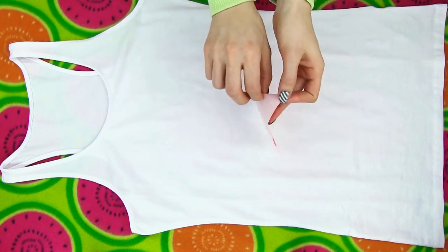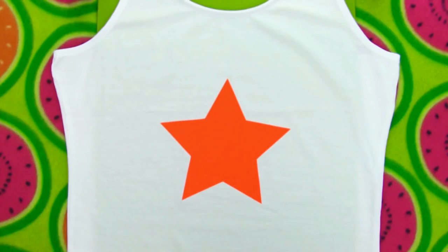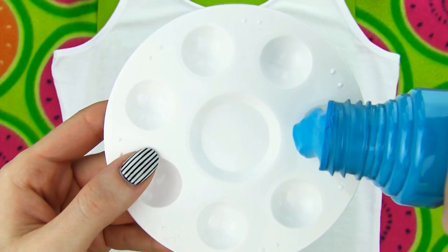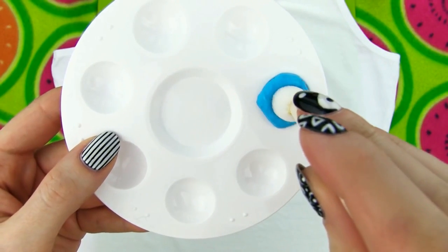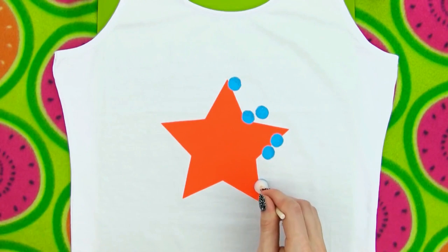Stick your shape on the center of your top. Time for the exciting part — fabric paint. I decided to go for two colors, a blue and a pink. Start off with the blue one. Dip a rounded sponge applicator in the fabric paint and start making big dots on the edge of the star.